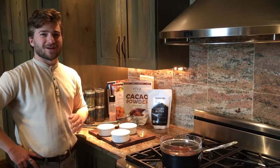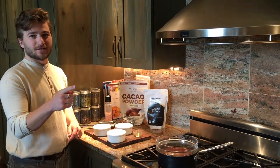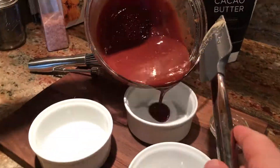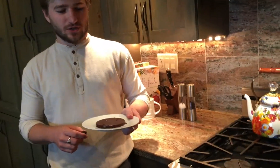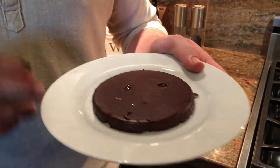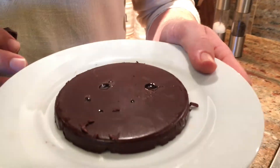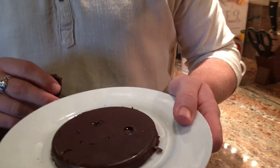Now that we've got the chocolate made, we can go ahead and dish it and put it in the fridge to cool down and harden. About 20 minutes in the freezer and we're able to pop the chocolate out of its mold — and there it is: Kiltz's Keto chocolate, brown butter chocolate. Enjoy.